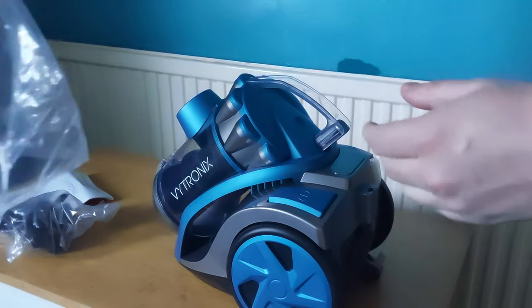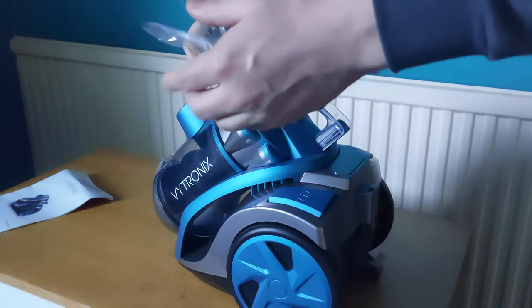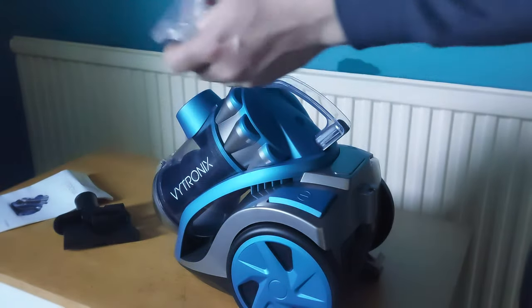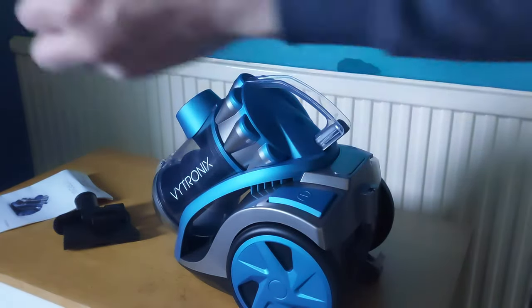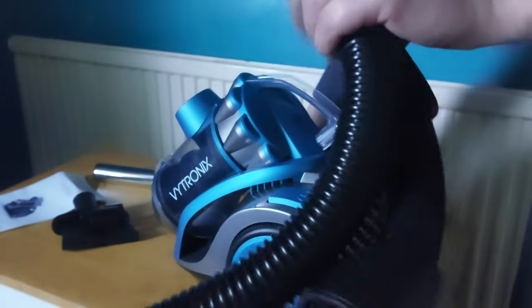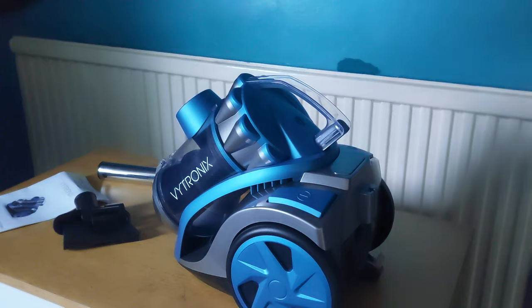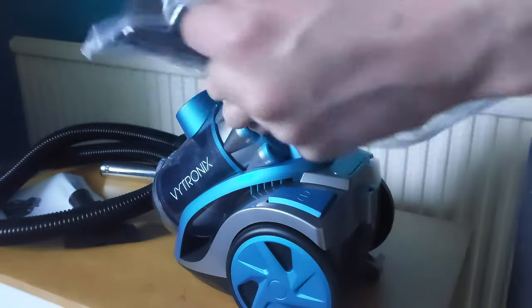Now let me unpack everything and show you what the parts look like. There's the metal piece — looks quite cool. The pipe — it does look really cheap. I don't know if it's going to make a difference or anything like that. And the brush itself, and that's the bottom. Like I say, it does look really cheap.